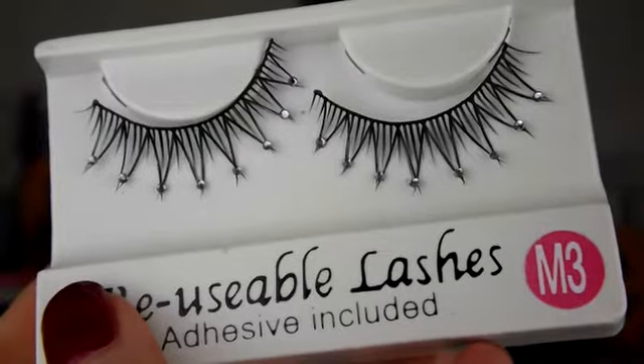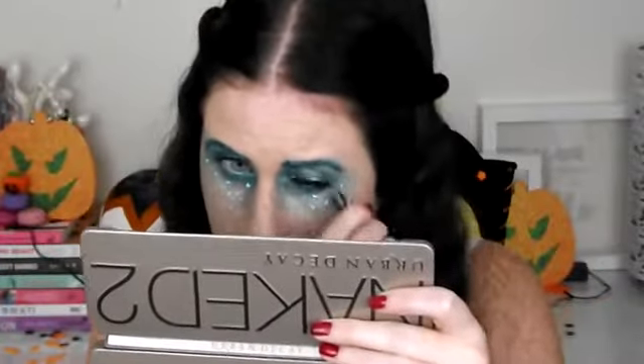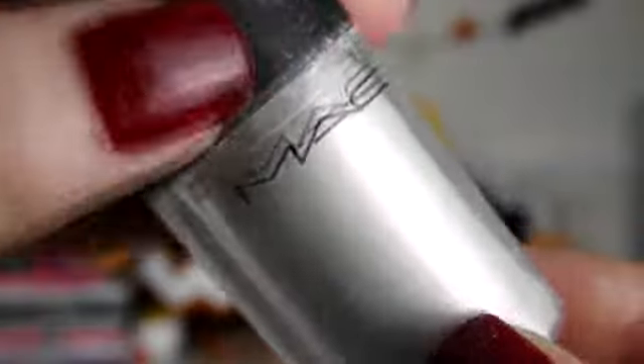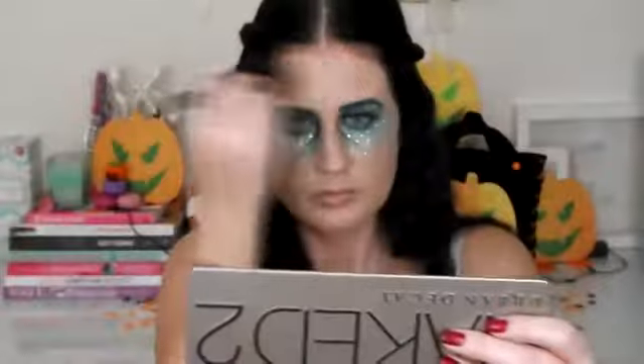Once they're dry they should look something like this. Next onto lashes — I chose these lashes because I thought they completed the look, and I'll pop the link down below. To finish off my face I'm taking this MAC pigment in Pink Opal and just dusting it all over my face and neck. Then I'm taking this Tarina Tarantino Sparkalicity Pure Sparkle Powder and dusting that on top to give me a really shimmery mermaid skin look.